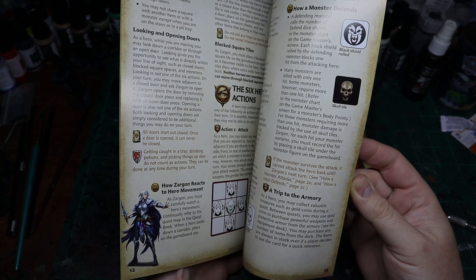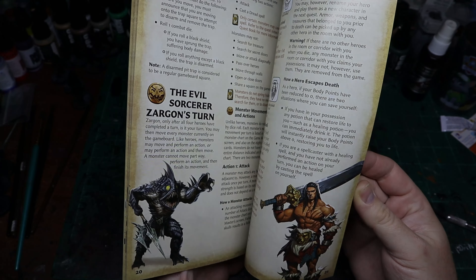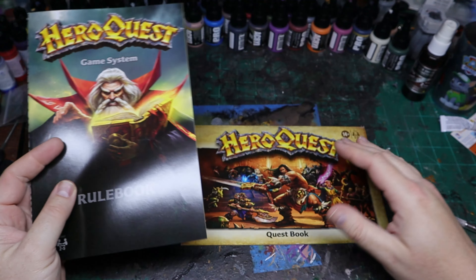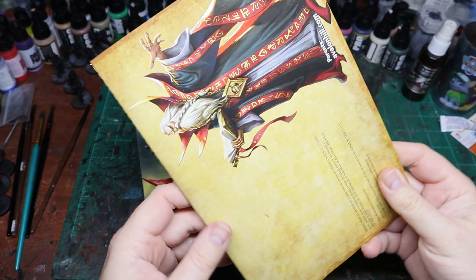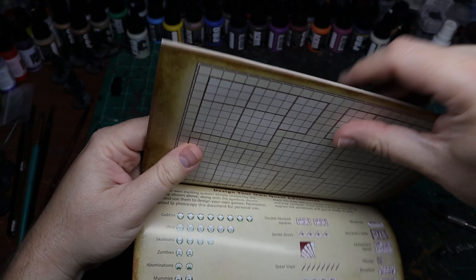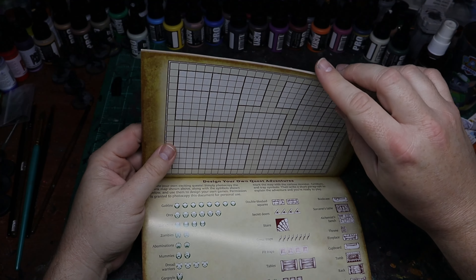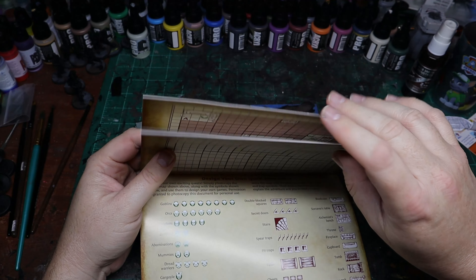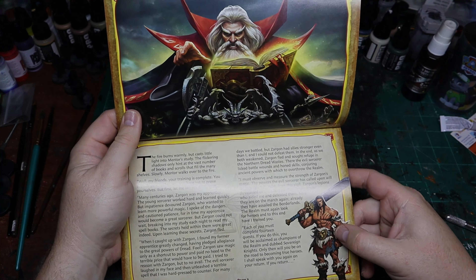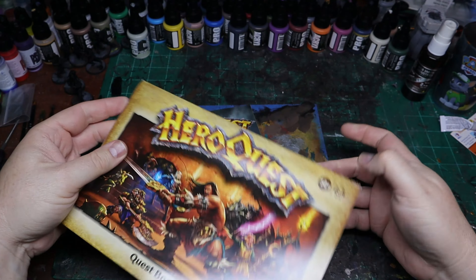You're not going to find any crazy surprises — they haven't changed everything up — it's still going to feel a lot like the original game. The quest book is also included. I'm not going to show the quest book, but I will show the back where you get the blank map so you can go in and make your own stuff. You get your lore intro explaining what's going on and why, but I'm not going to go through the quests because I don't want to do any spoilers.